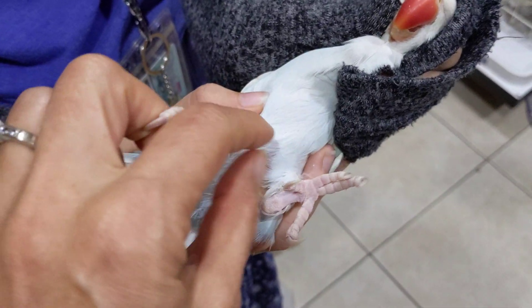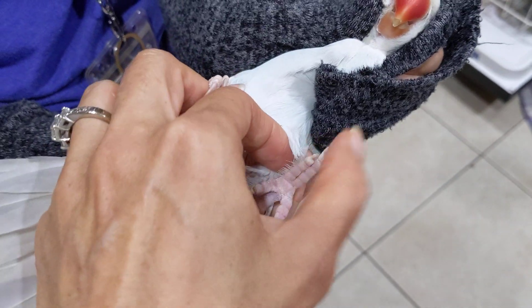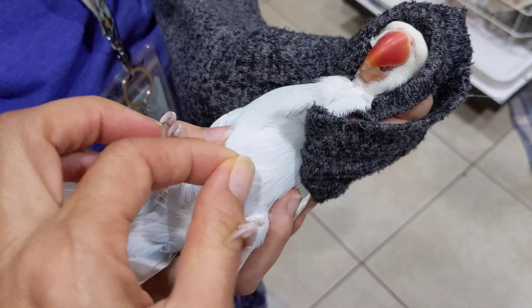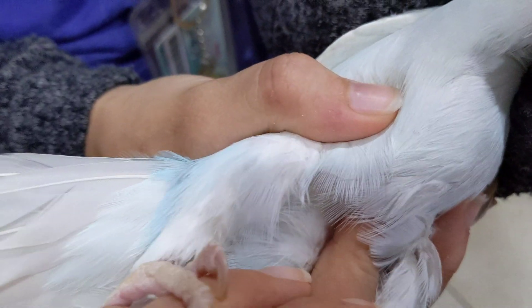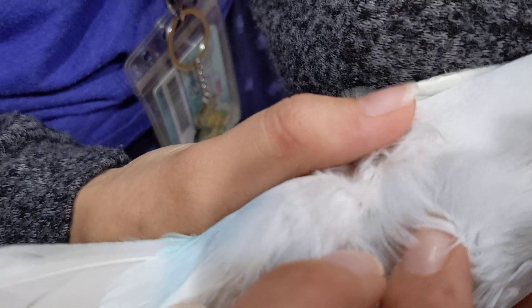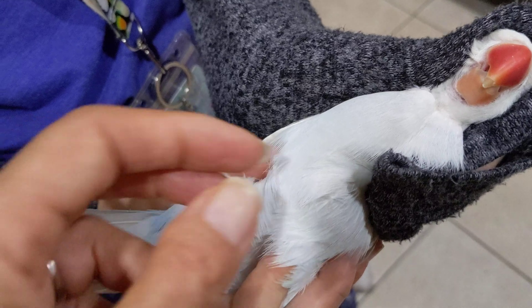So as long as you have someone holding, you just literally grab one and pull it down. You do have to hold on pretty good, which is why you use tweezers. And if you can, you want to hold on to the middle shaft so that it'll really come out fully.